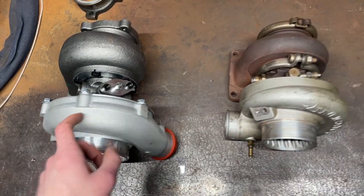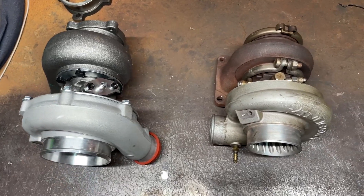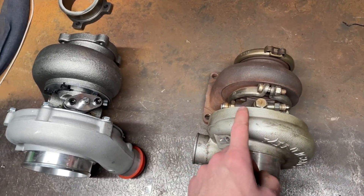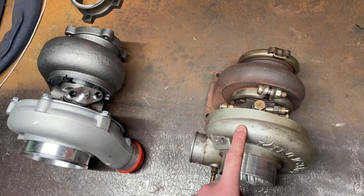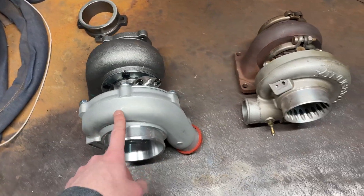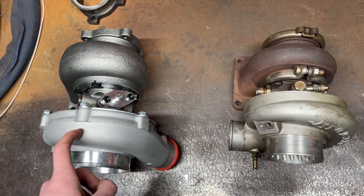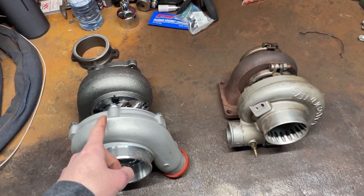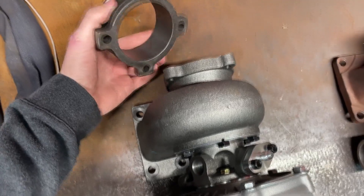The reason I'm going up a size is to help the motor, since it's going to be a bone stock M52 and I don't want it to boost too early. The smaller turbo boosts super early — pretty much right off the bat at 2k — while this one is going to be a bit laggier at around 3 to 4k. But it's going to help hold the rods and bottom end together, keep the power up top, and I don't mind driving with a laggier setup.